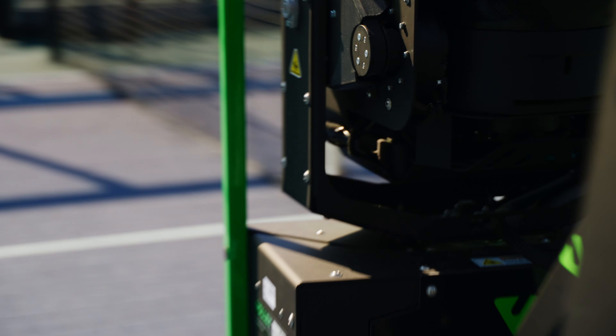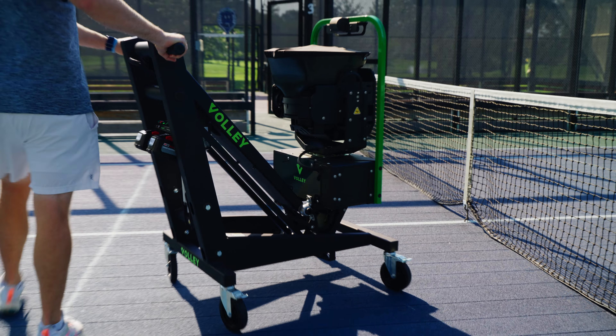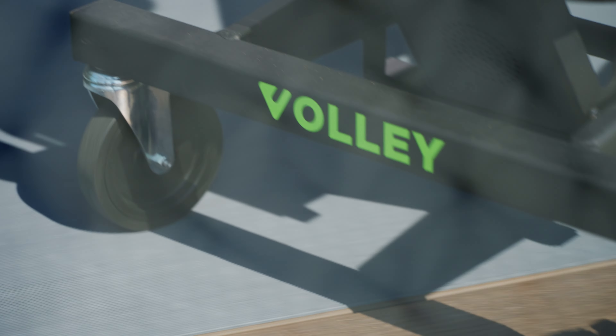Was this your first time using the trainer? It was not, but I must say that I was extremely intimidated by it. Here comes this big machine on the paddle court — I had no idea what to expect.